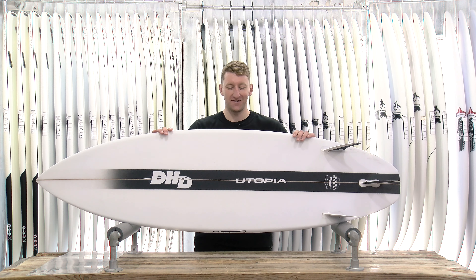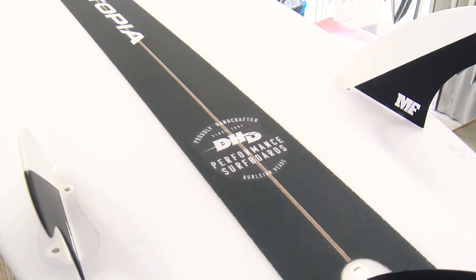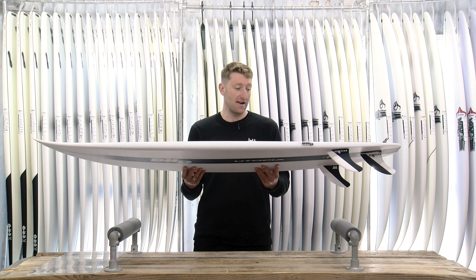Welcome back to Down the Line. Today we're taking a look at the DHD Utopia, the latest high-performance all-rounder from DHD and Mick Fanning.